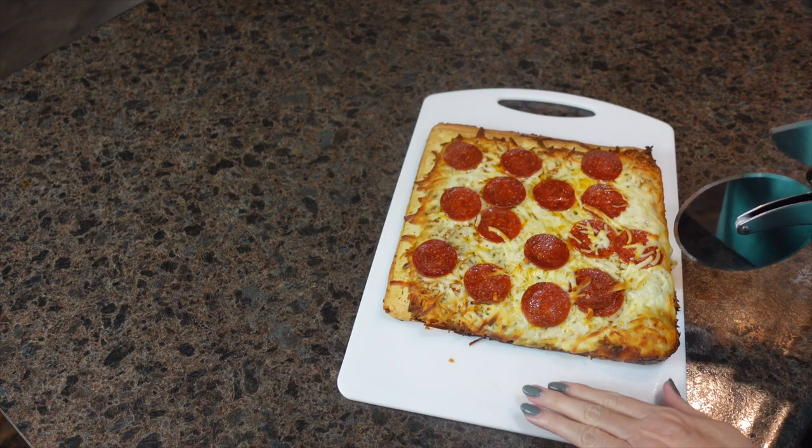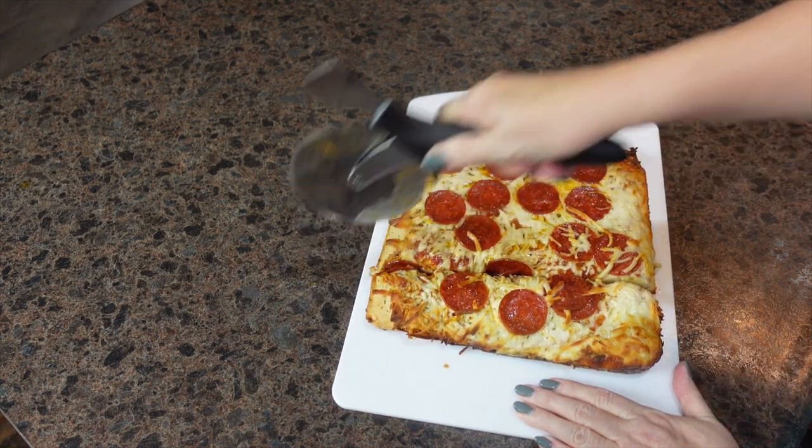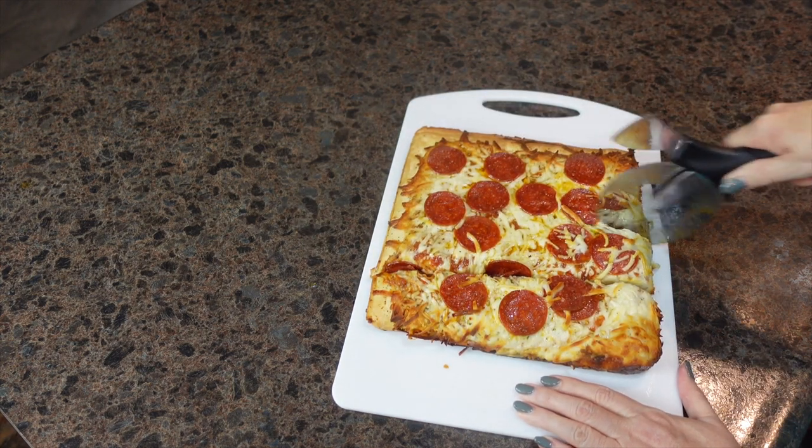Our pizza just came out of the oven and we are going to get it sliced up. And this is dinner tonight at our house.